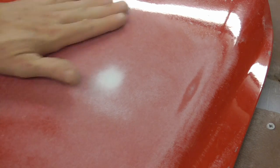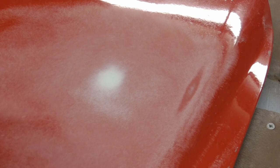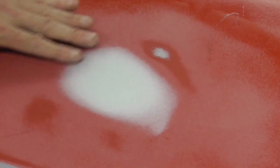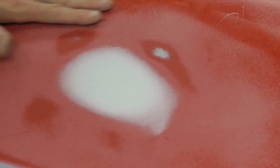That little ding has been taken care of without grinding it down to bare metal. So if you had hail damage with little dings all over the hood, this would be the way to repair it. I hope you enjoyed this video on whether or not you can use filler over sanded OEM paint. If you did and you'd like to see my latest videos, don't forget to hit the subscribe button.